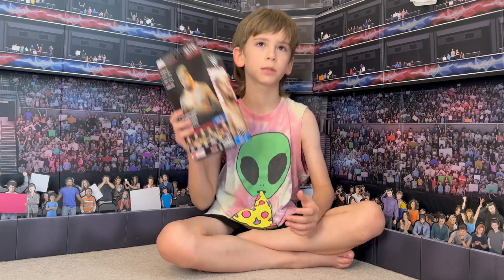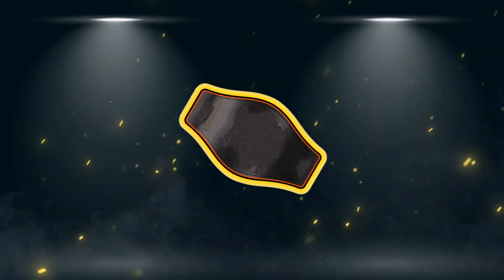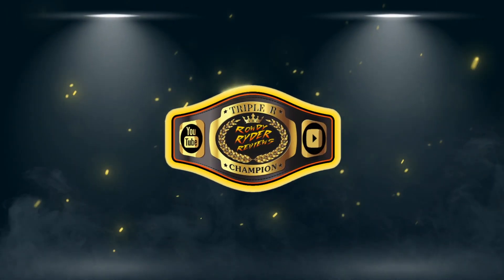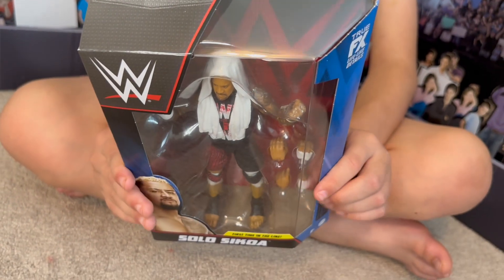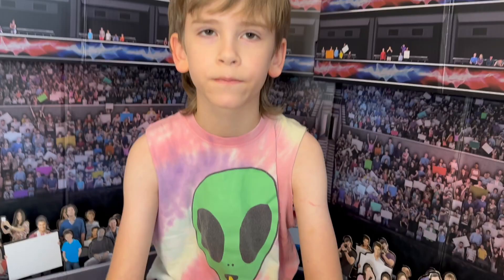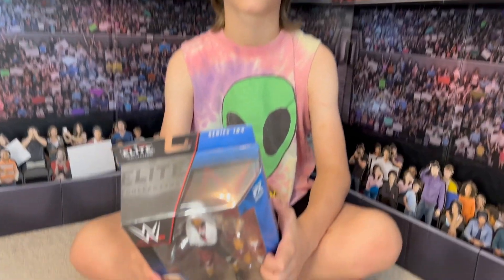Dude, I don't even know why he bought this. What's up everybody — today I'm gonna be reviewing the Solo Sikoa Elite Series 104. Don't sound too thrilled! Welcome everyone.